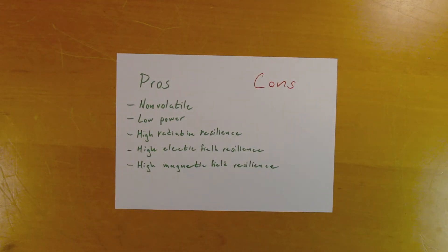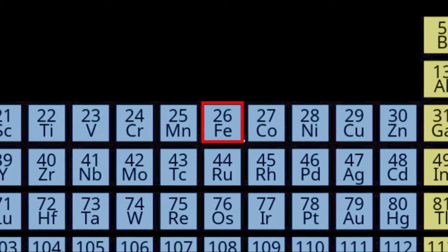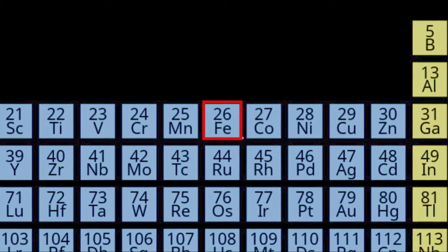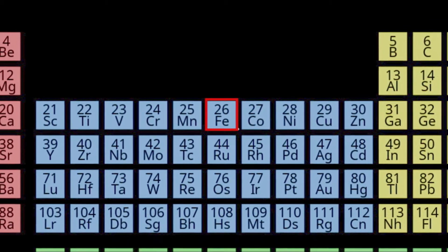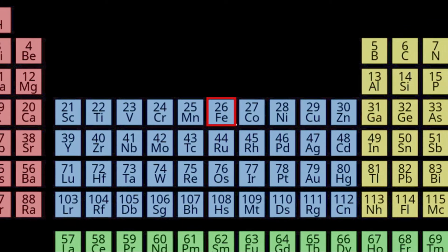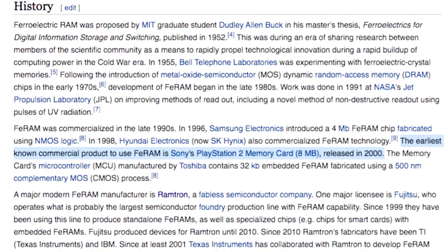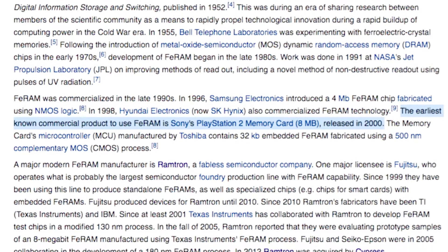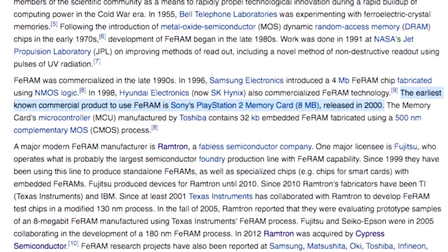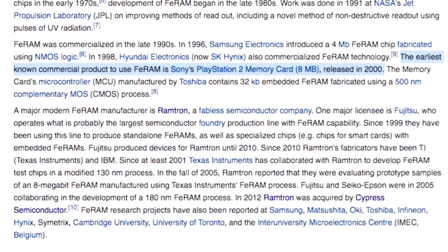And so we arrive at our first misconception — not really relevant for the story, but a pretty funny one. FE, as in FE RAM, refers to iron in the periodic table. But as opposed to some other types of memories, FE RAM does not actually contain any iron. It's named this way because it behaves similarly to magnetic core memory, which was the predominant RAM technology in the 50s when the FE RAM technology was conceived. As a side note, another funny thing I found when researching this video: the Wikipedia article about ferroelectric RAM says the earliest known commercial product to use FE RAM is Sony's PlayStation 2 memory card, released in 2000 — which is evidently off by about half a decade.